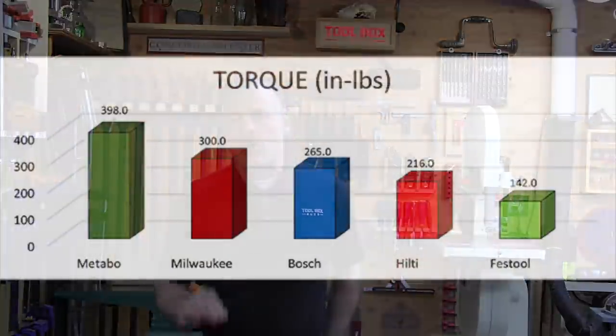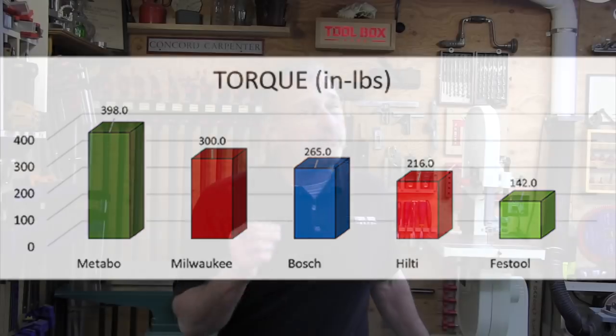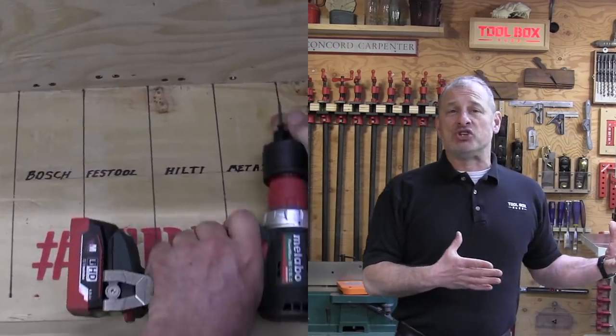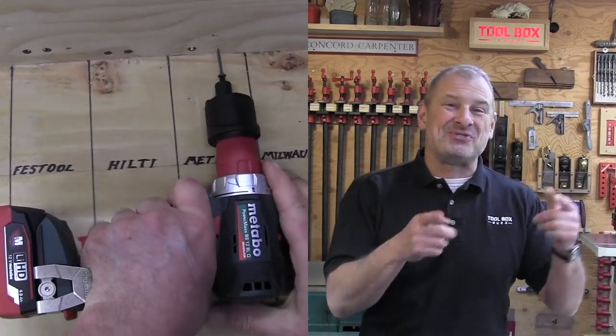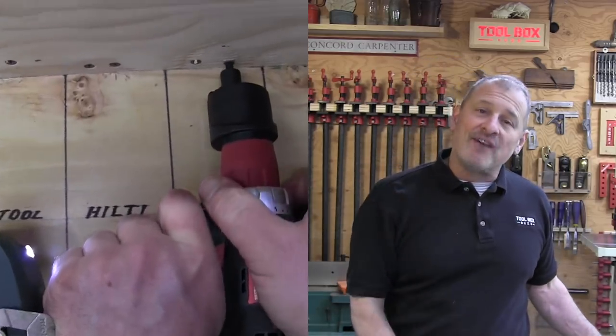Now we looked at maximum torque. With smaller, compact tools, torque isn't exactly at the top of the features list we think about. However, with a tool designed to perform such a wide range of applications, having some extra torque is certainly a benefit. This comparison is purely based on published torque values. We also looked at offset reach — one of the really cool accessories that most of these tools, except for the Festool, had was an offset head.